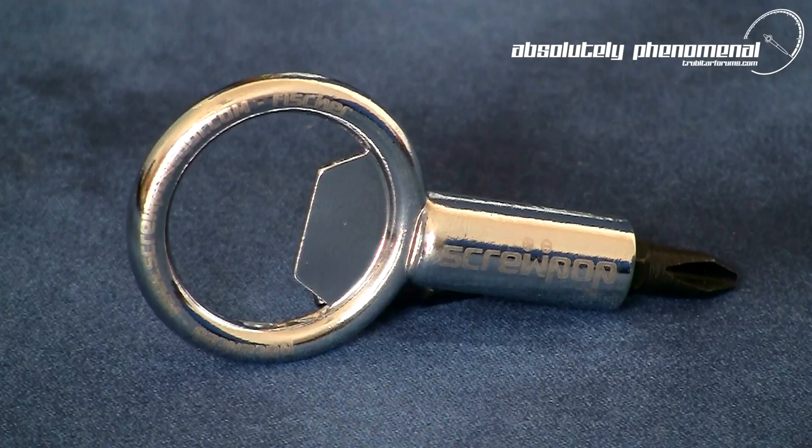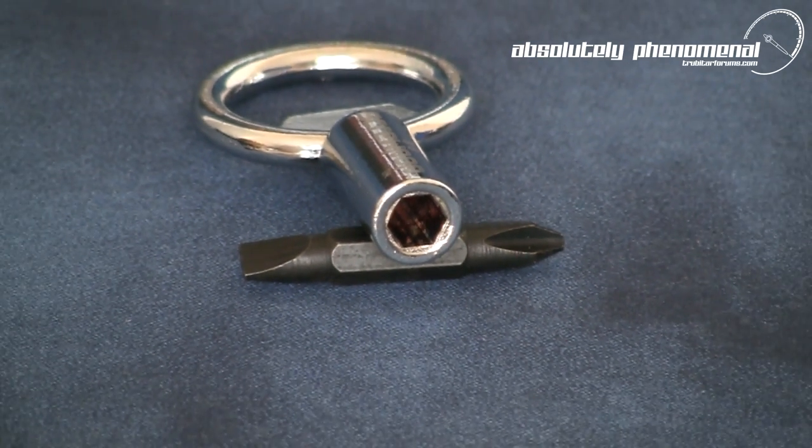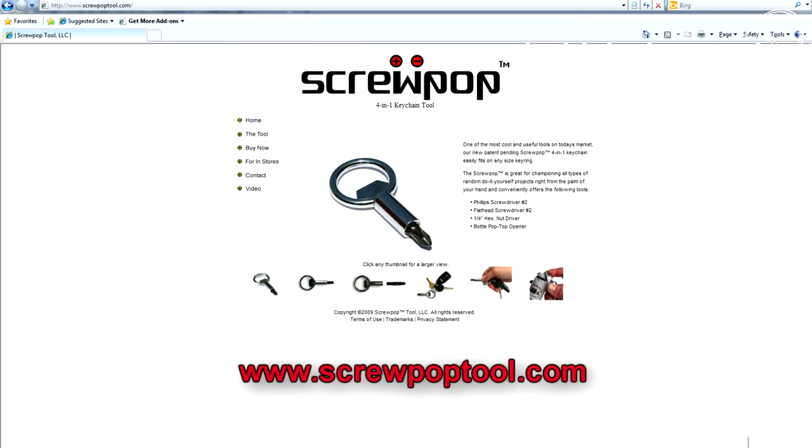The Screwpop is a durable, simple to use, must-have tool for the geek on the go. And if you're looking for a stocking stuffer for Christmas, don't forget — time is running out — so stop by the Screwpop website if you're looking to buy a last minute gift for the guy who has everything.